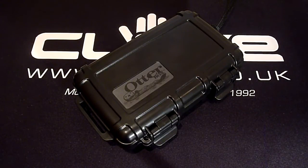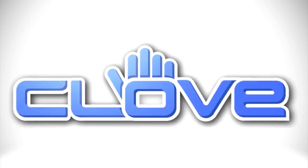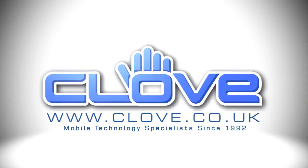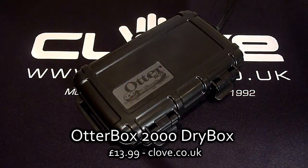Hello and welcome to Clove Technology. Today we're taking a look at the OtterBox 2000 Drybox. As you can probably tell by the name, the Drybox is a waterproof case perfect for all your personal belongings. You can currently find this product at clove.co.uk for £13.99.